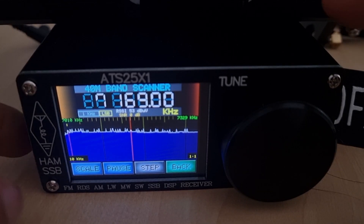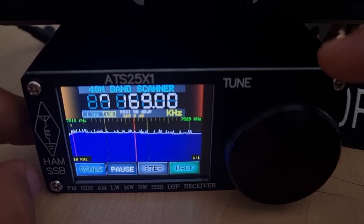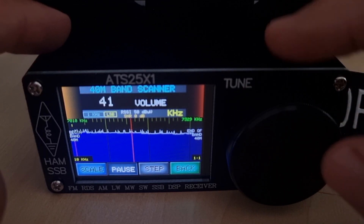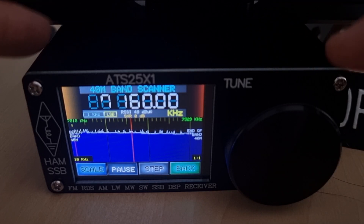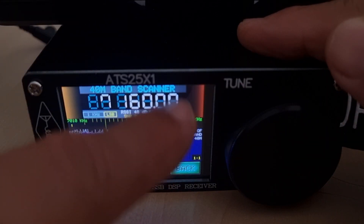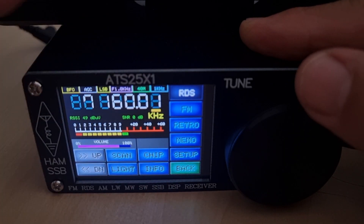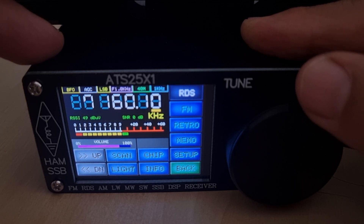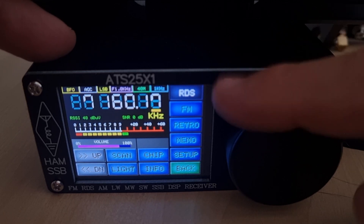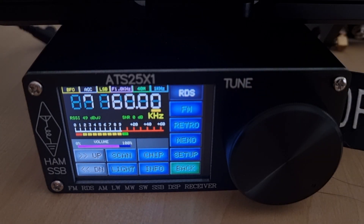When it's finished you hit pause — you can change step and scale, then move to the high points. We heard something on 7160. You can fine-tune by tapping the screen, but you have to come out to this menu first, then tap that part. I think it is on 7160.